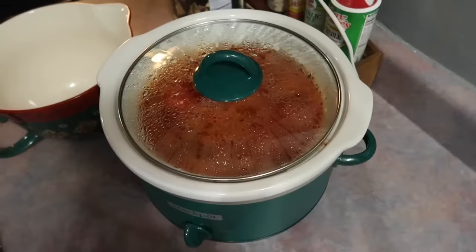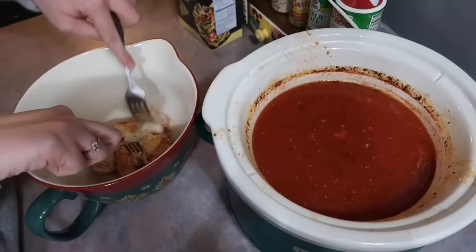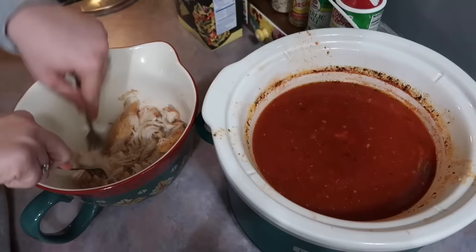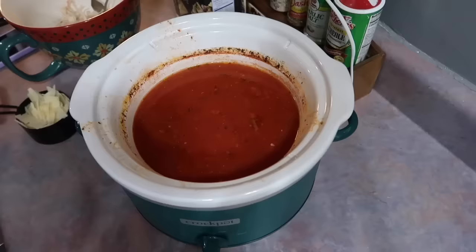Later in the day I checked the chicken with a meat thermometer and it was good to go. I removed it to a separate mixing bowl and shredded it up with two forks — again it just came apart so easily, always a good sign. Then into the crockpot I added one cup of shaved Parmesan cheese — you could also use shredded, whatever you have.